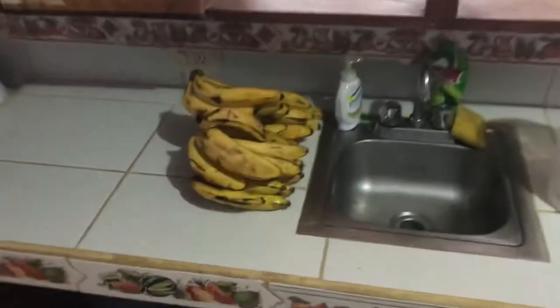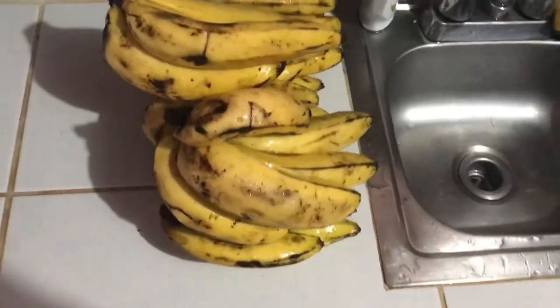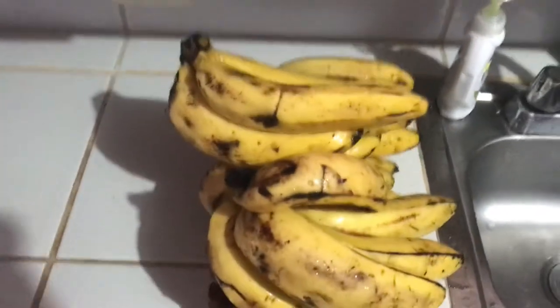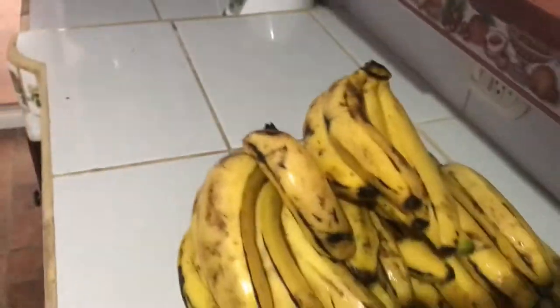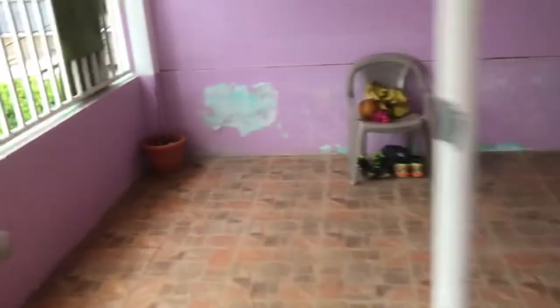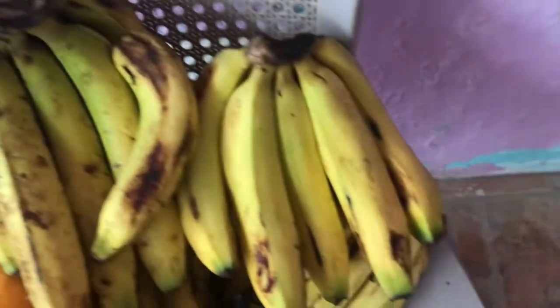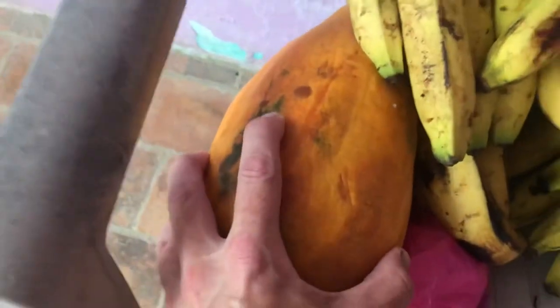There are some bananas here — this is about how ripe I like them, they can even go one more day, but I need some for tomorrow. You can see they're browning, all yellow, no green on them. These other ones out here are green. This papaya is not soft yet so I'm gonna give those another day — they'll ripen up real nice.